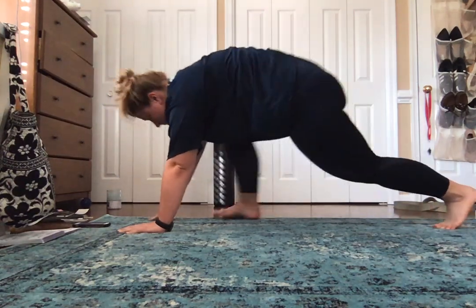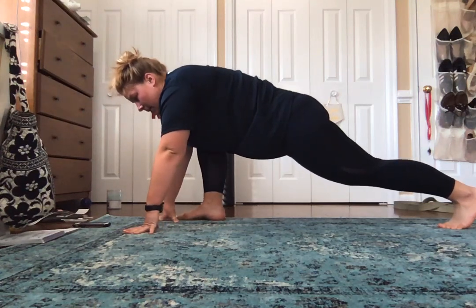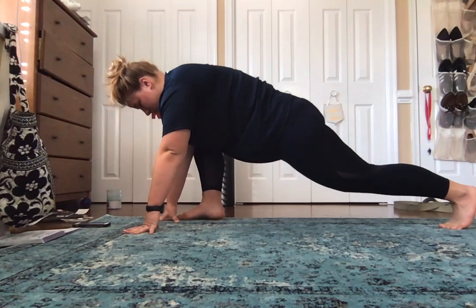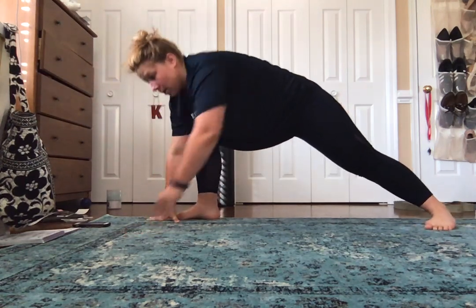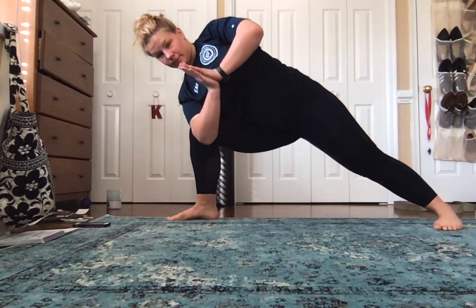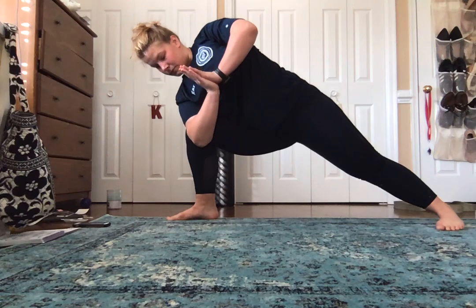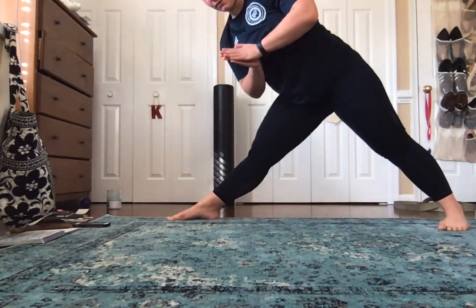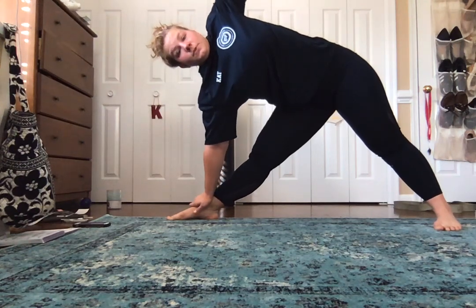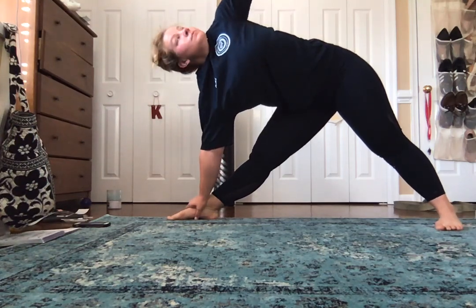We're going to bring our right foot forward on the outside of our right hand. We're coming in for a high lunge. Hold three deep breaths here before we move into a side angle. Pivot that back foot and bring your arms up like this. Five deep breaths here — keep your shoulders back and down. Don't let them come forward, and gaze up at that hand.